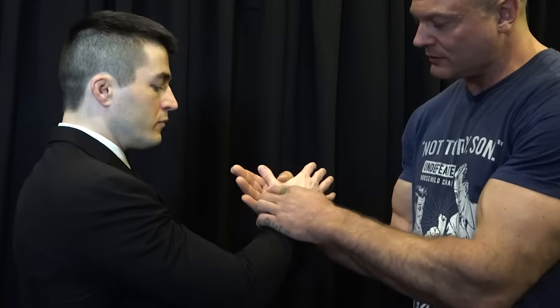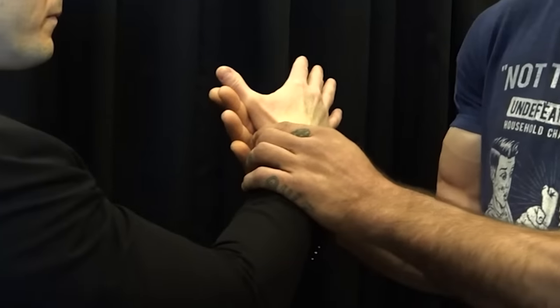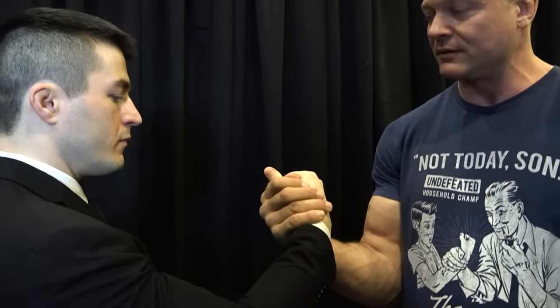So you see this ridge? Very important. The higher up this ridge is in my hand, the better. The more the pressure is in my fingers as opposed to your fingers, the better.